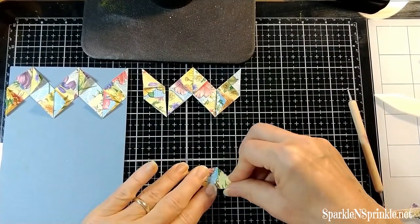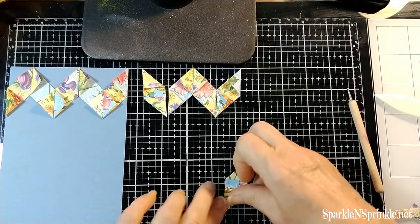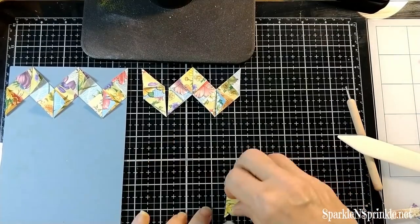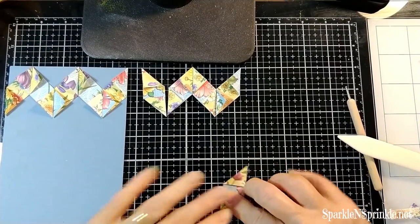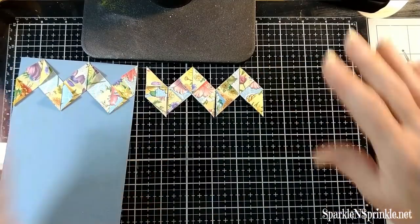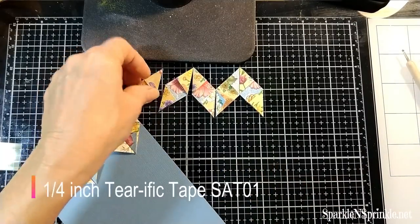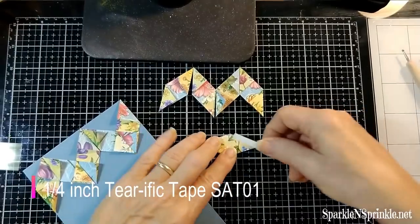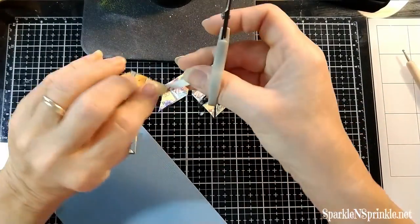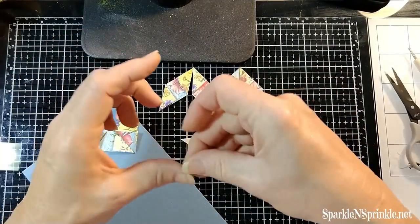I got a little bit brain twisted and ended up folding the opposite direction to fix it. It definitely helps to line them up like I'm doing here once you fold them, so you can see how they will go across. I made enough for two layers and I'm attaching them with quarter-inch Terrific Tape, which as you trim, you end up getting a really nice point to flip around.